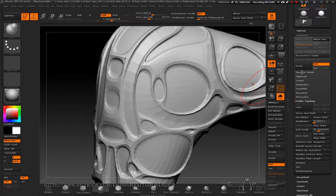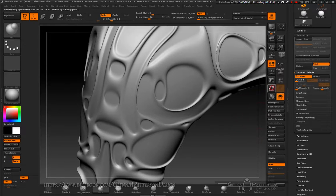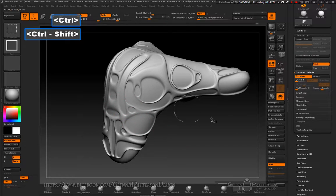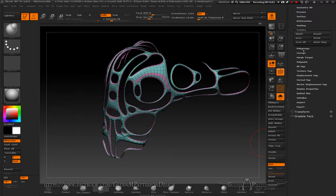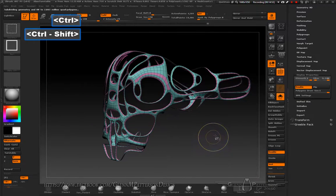Do a Dynamic Subdivision to keep our file size small. Increase it until you hit about 2.6 million polys for rendering, but it will only save as a ~10K model. Now let's do a quick texture pass. Make sure both groups are visible — go under Visibility, Display, and set it to Double so we can see both sides of the model.